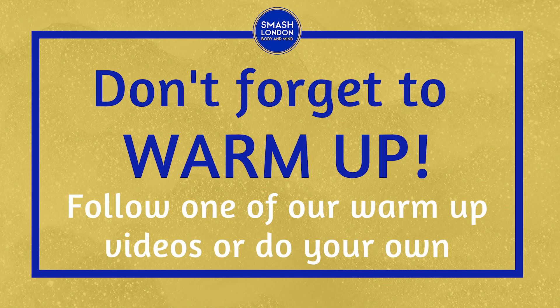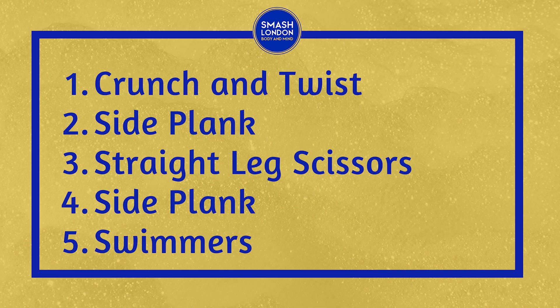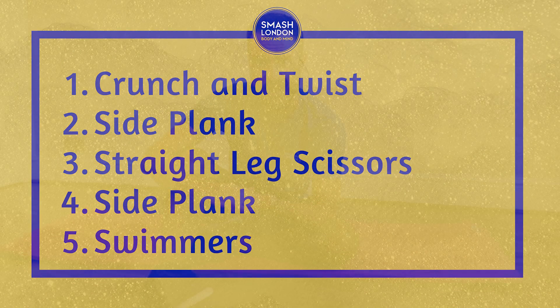If you aren't already warm, hit pause now and do a little two to three minute warm up. If you're stuck for ideas, grab one of our warm up videos. Otherwise, if you're ready, let's get started. Before we do that though, let's set our intention — how do we want to feel at the end of this workout? Let's go for it. We're going to achieve it.